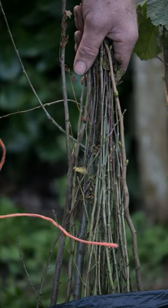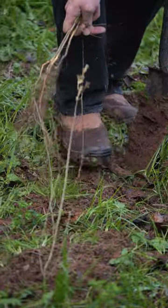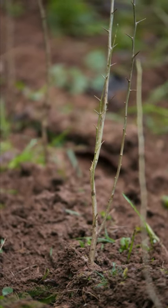Untie the various types of hedging and plant them about one foot apart, firming in as you go, and remove weeds for the first year. Hopefully this will show you how easy it is to plant a native hedging.